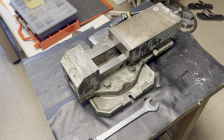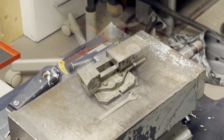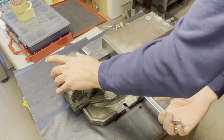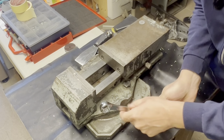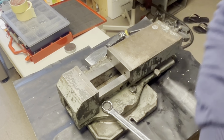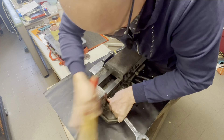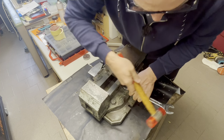Hi, today I will start the restoring of this giant — it's a Frederick Deckel vise for my FB2. Let's disassemble. Now this is the problem. I think it's quite hard, I don't have the pneumatic, I need to see if I can do it with a soft hammer. Yeah, okay, it's a monster.